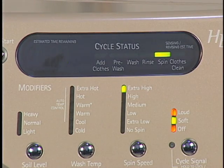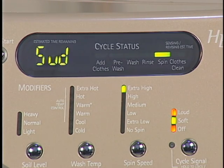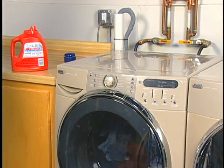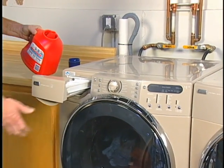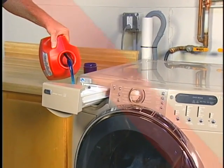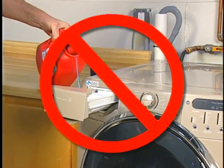If SUD appears in the display, then an over-sudsing condition has occurred. This is usually a result of one or more things: a non-HE detergent was used, too much detergent was used for the load size, soil level, and/or water conditions such as soft water.